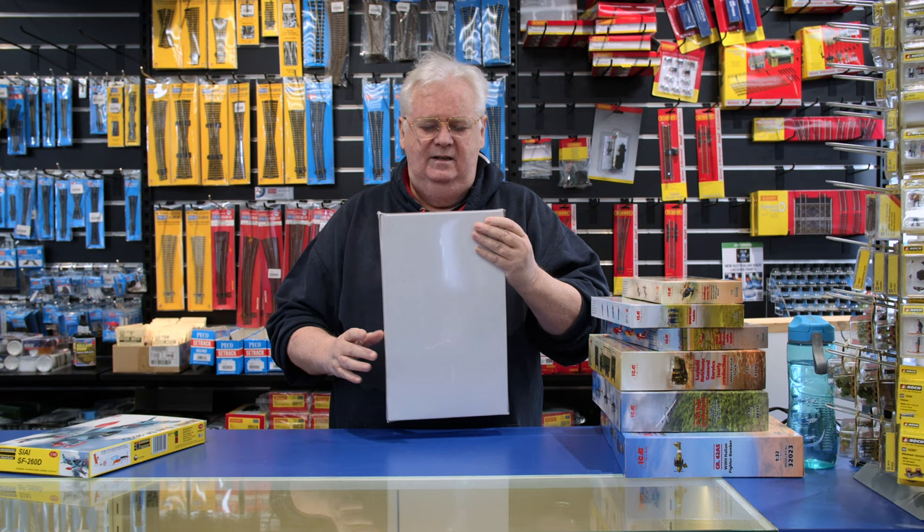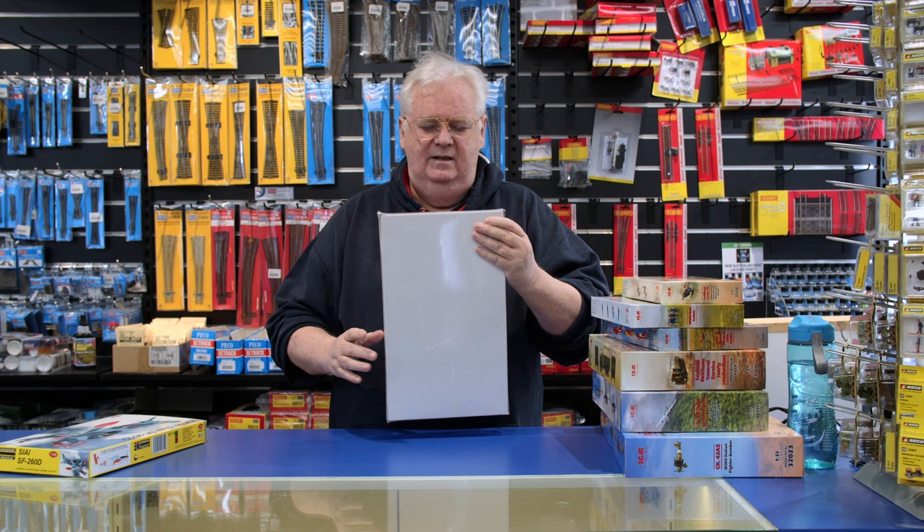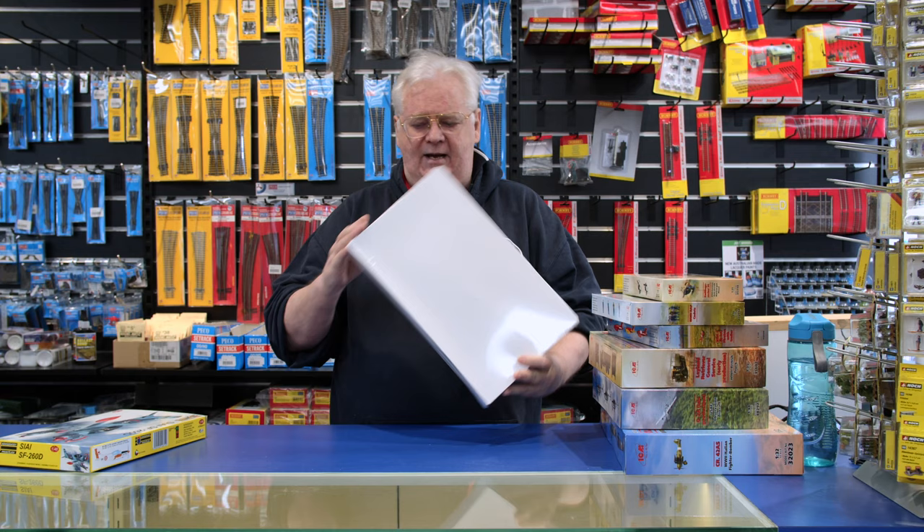This one here is something we've been able to track down from Eduard. If you've bought a Mustang or a 109 or any kit that has six or seven choices of markings in it, and you want to build another one but don't want to go and buy a full kit with all the instructions and decals again, these are called Eduard Overtrees. We can't get them all the time, but when we can, we will.